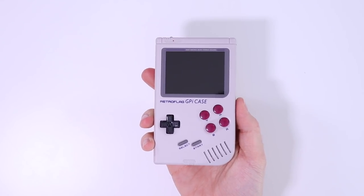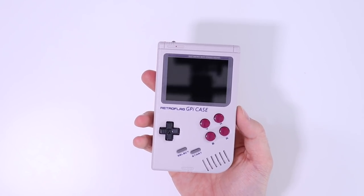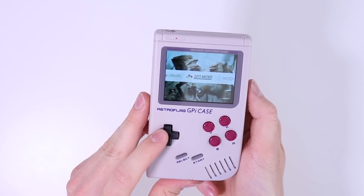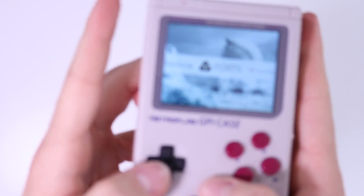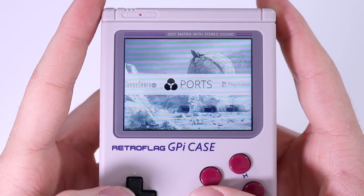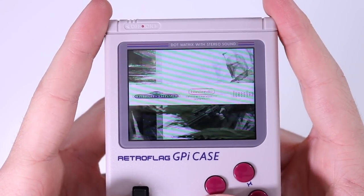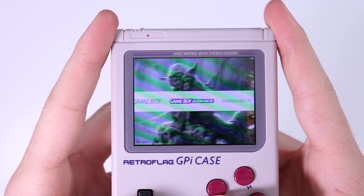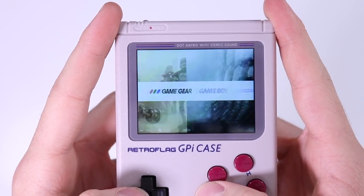Let's go ahead and turn it on. The boot process takes a few seconds — it's got a slightly weird Star Wars theme going on, which I'm sure you can probably change. But what it does allow us to see is the high quality screen. It's only 240p, but 240p on a screen this size is pretty high quality.